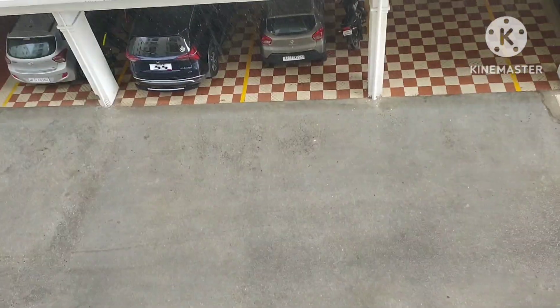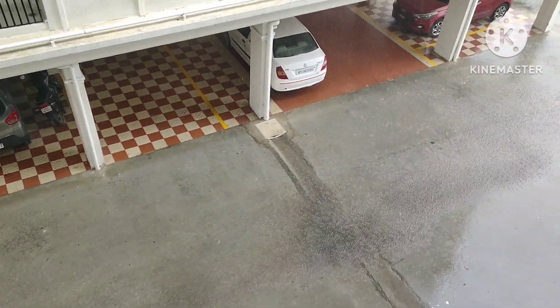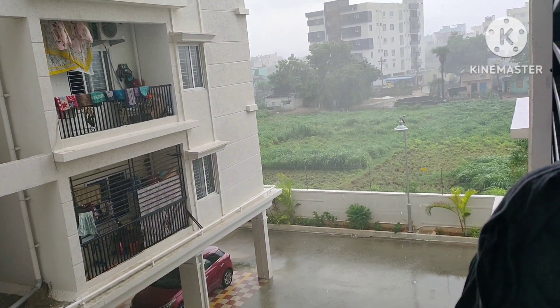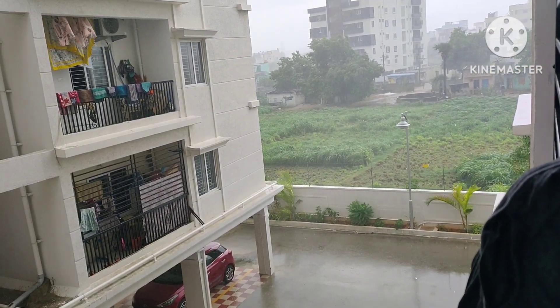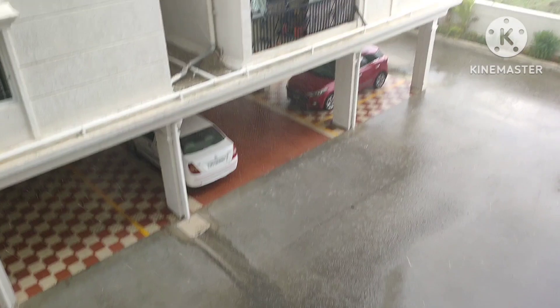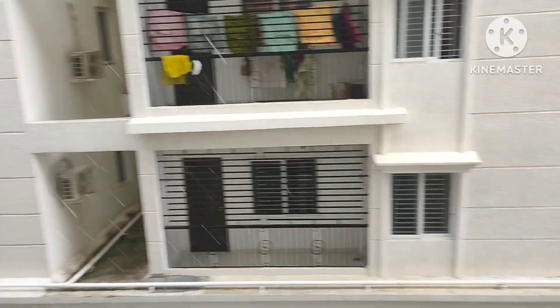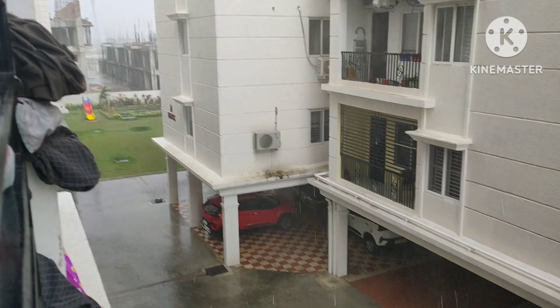It will rain in many days after the first day, so it will rain in the first day. It will rain in many days.